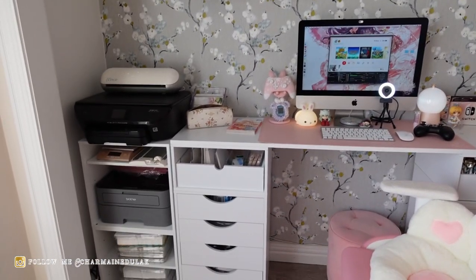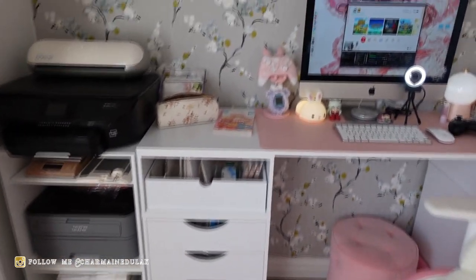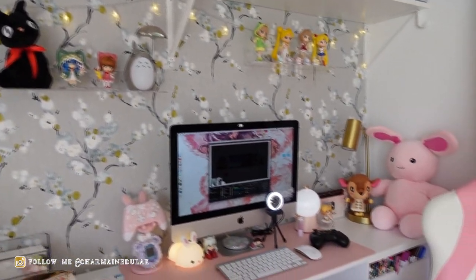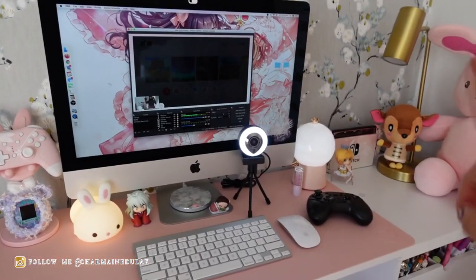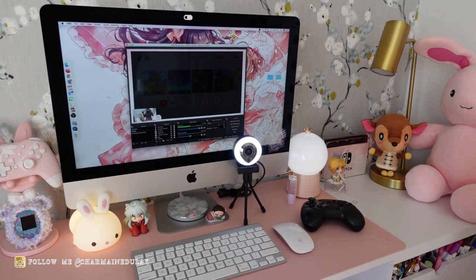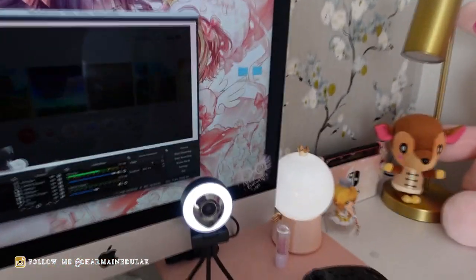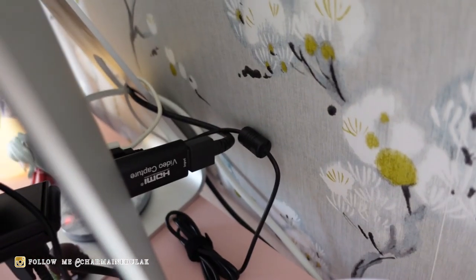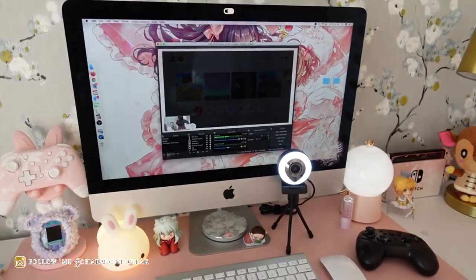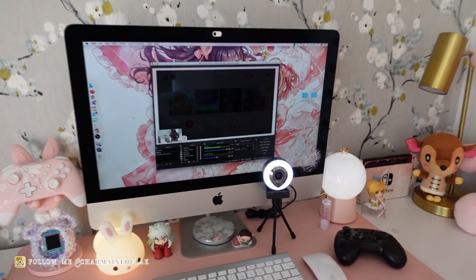This is also where I work on my shop items, so I have all my shop supplies right there — my printer, my Silhouette Portrait, all the goods. Over here is what you guys want to see. I do have a light and I'll link that below. This is my Mac, and I have my Switch dock over there. To connect the Switch to the Mac, you need an HDMI video capture card — I'll post a photo in the corner and link it below. That is what connects my Switch to my Mac. You'll also need this software to record gameplay and stream online. Everything will be listed in the info box below.